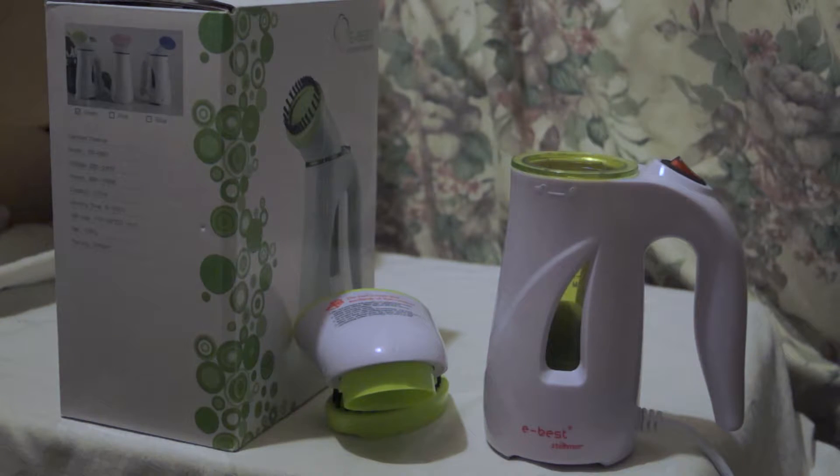Here you can see I first took off the brush, then the actual top. It just turns clockwise to open it. You can use something like a cup, but I'd recommend a small measuring jug to pour the water in — then just pour it into the top and make sure you don't overfill it.